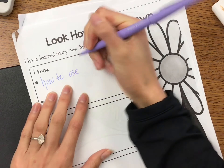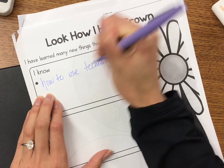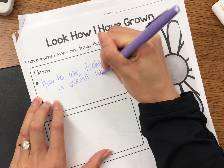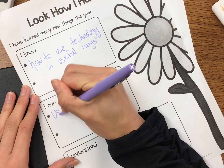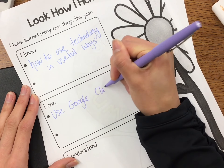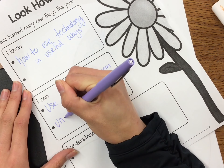To start a craft, you're going to find this brainstorming worksheet, and you're going to brainstorm the many things you've learned this year. You're going to use a sentence starter: I know, I can, and I understand. Please come up with at least two for each sentence starter.